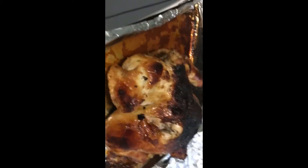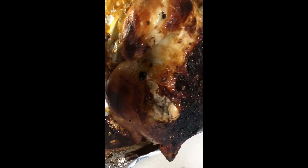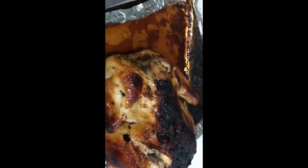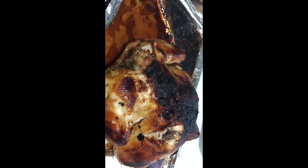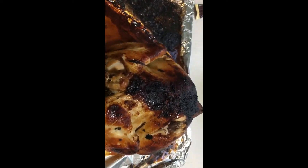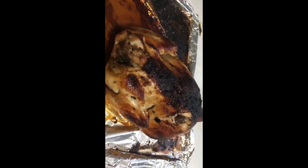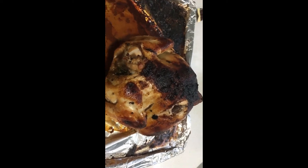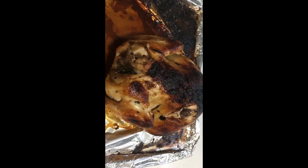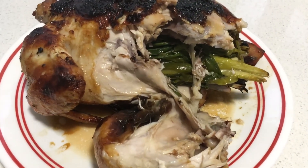That's our lechon manok — homemade lechon manok! See, no pink, no red. All right, thank you guys, I hope you like my video today. And look at what's inside when you slice it — my lechon manok!